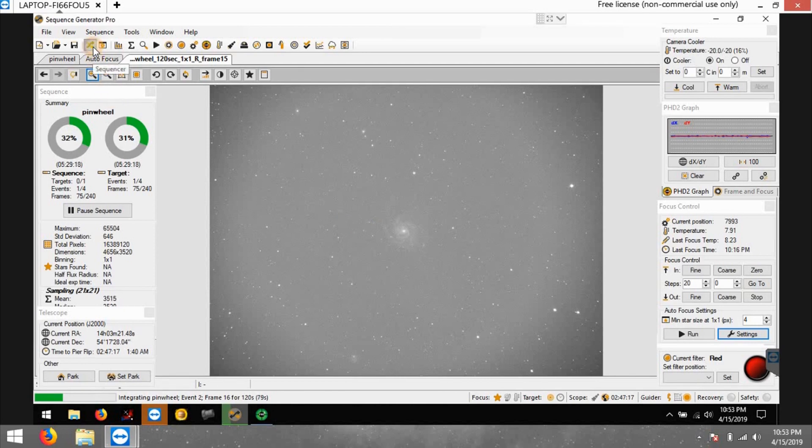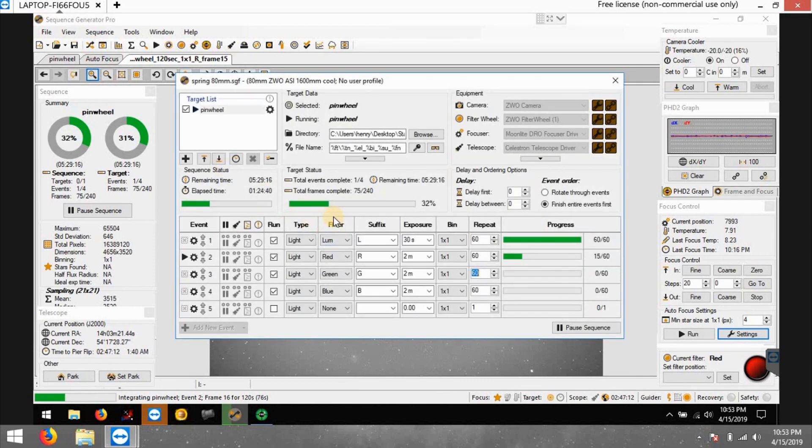This is going to be clear all night. The wind is about 10 miles per hour, gusting a little, but I'm going for it. I'm doing almost seven hours total — I started planning for three but extended it when I saw the forecast. I'm doing 60 thirty-second frames of luminance and 60 two-minute frames each of red, green, and blue filters. That should add up to around five or more hours when everything finishes. I have a meridian flip at around 1:40.